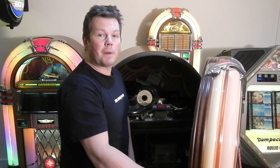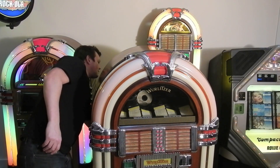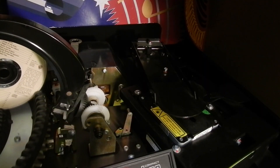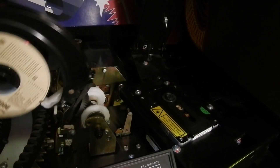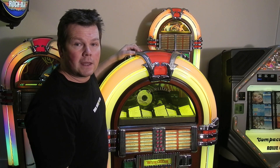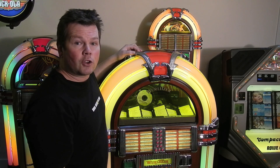Once we've done that, it's time to power up the jukebox and try it again. If there's one particular CD you're having problems with, then it could be that CD. But if you're getting jumping or skipping problems on several CDs, the chances are your laser head is going to need replacing.